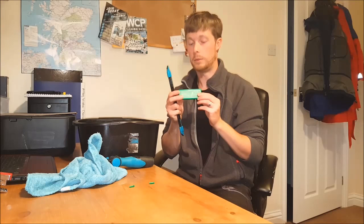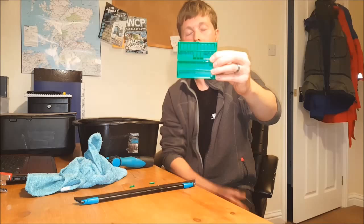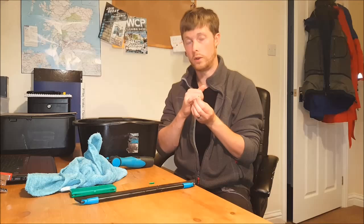Next thing I use is Unger Green Clips. These come like so — just like that. Now I've used all of them, but you can see how many you get — lots and lots of them. All you need is two per squeegee, one on each end. So we have two of them here.